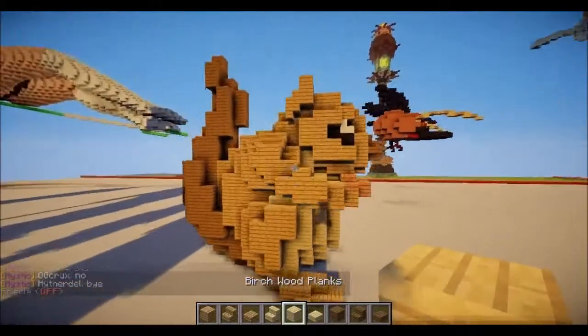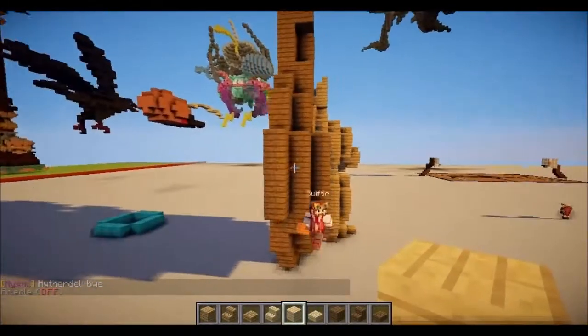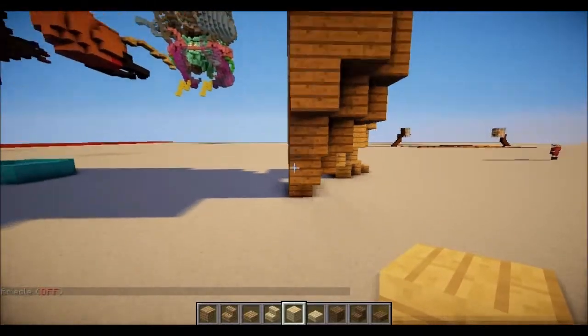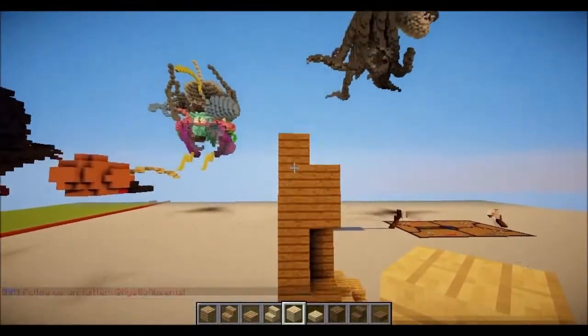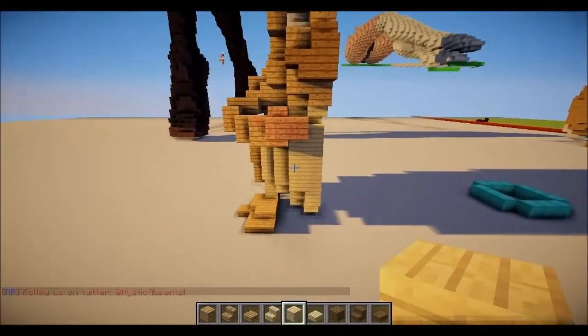So what I always do is build one half, so I know if it looks right. I show you the cross section — like the middle. I tell you all the blocks in the middle, and then I build the rest of the half, so you know how to build it.